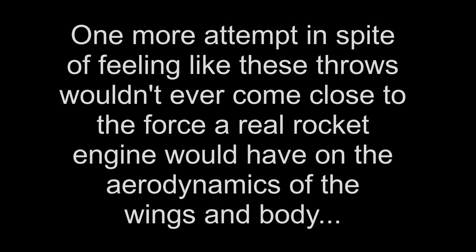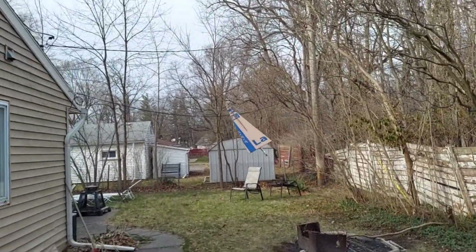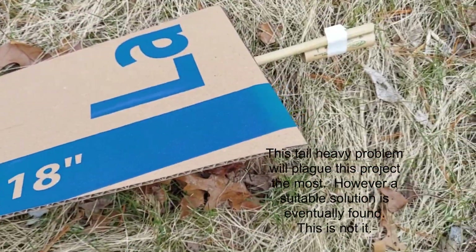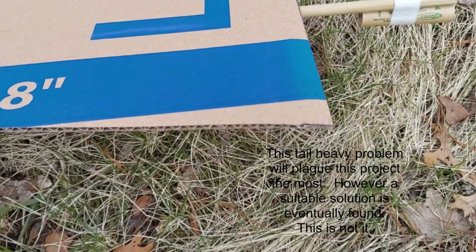I'm going to try and throw this thing hard. There are a couple of ways I could fix the problem of it being tail-heavy. One is to add weight on the front, but instead I think I'm going to add some flanges on the side to give it more wing area.